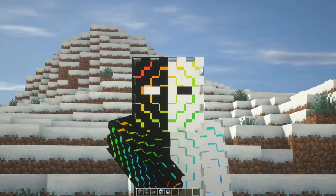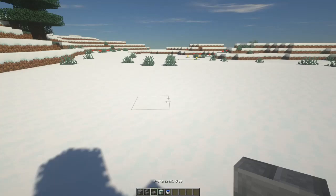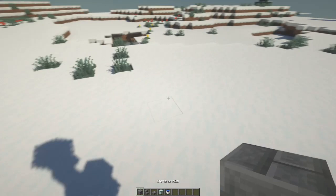Welcome back to my channel. Today we're going to be building a very simple yet beautiful looking water fountain in Minecraft. The blocks needed are stone bricks, stone brick stairs, stone brick slabs, sea lanterns, and a water bucket.